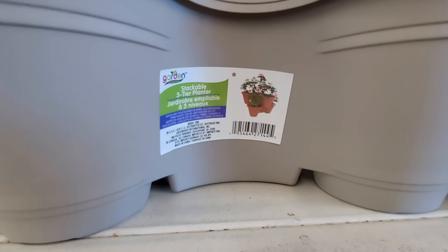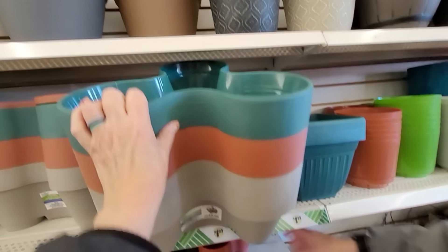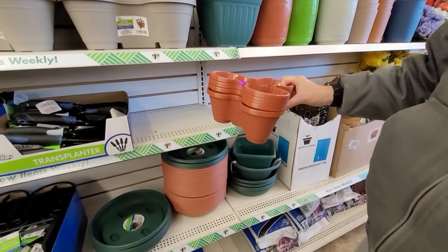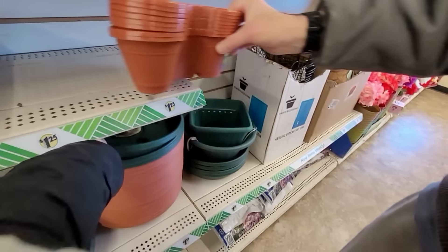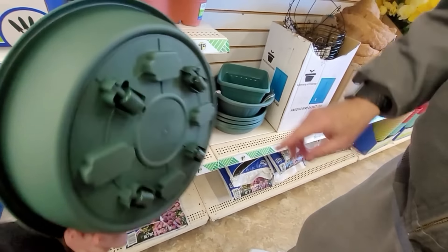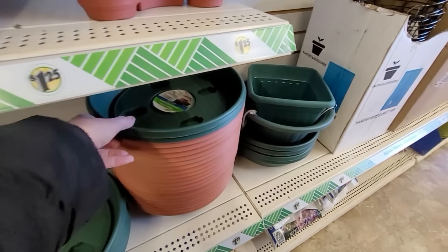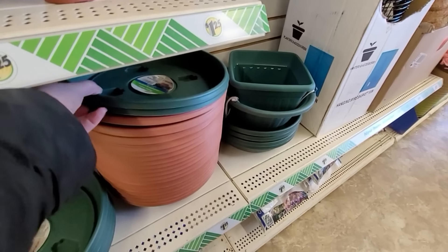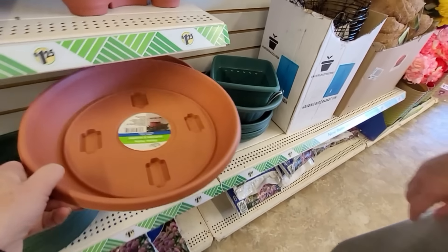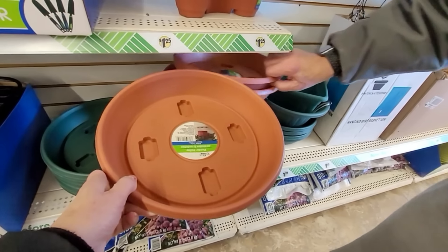This is a favorite of ours — these triple stackable planters. They have them in three colors: green, taupe, and clay, and also in a smaller size. Another favorite is what I call a trolley — it has wheels on the bottom. If you grow tomato plants in your yard, Bill puts the big pots on these trolleys and wheels them into the sunny spots in the driveway. It makes it really convenient.